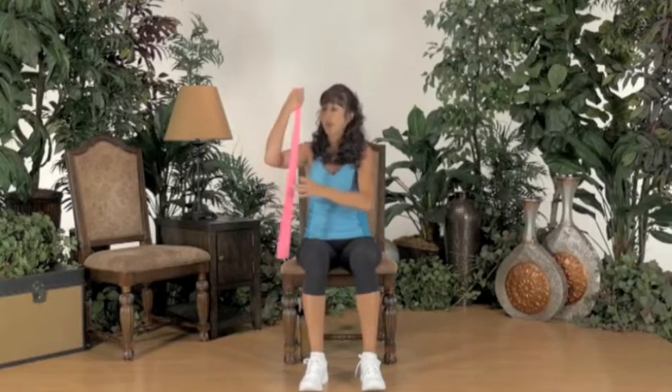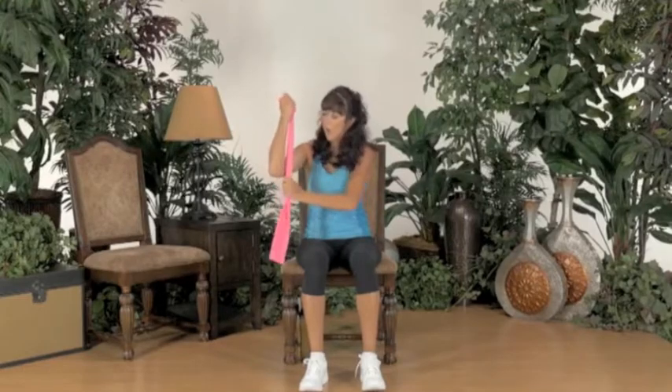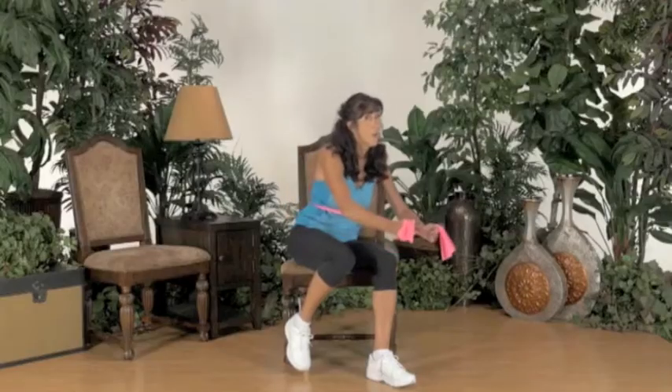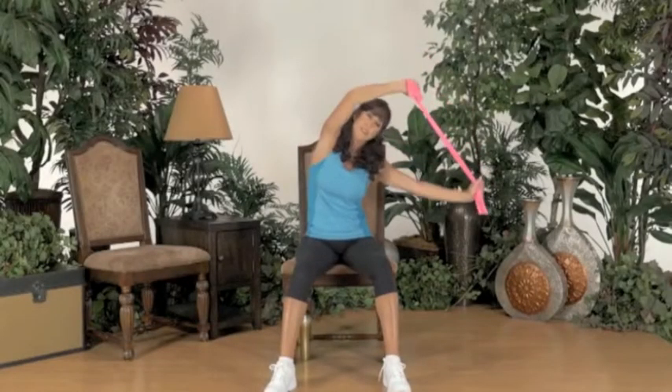Switch to the other side. I scrunch up the band. I'm going to make an L with my hands, with my arm here. Four, three. Tilts. Center. Tilt, tilt.